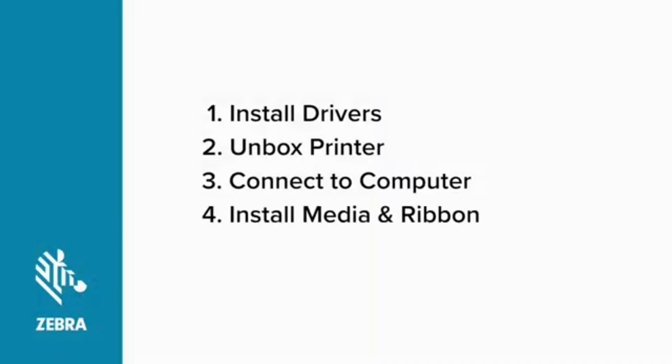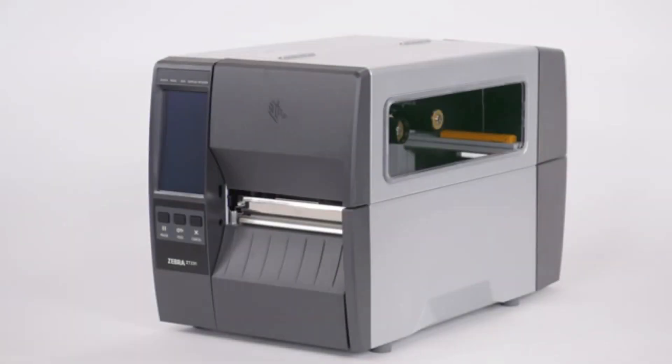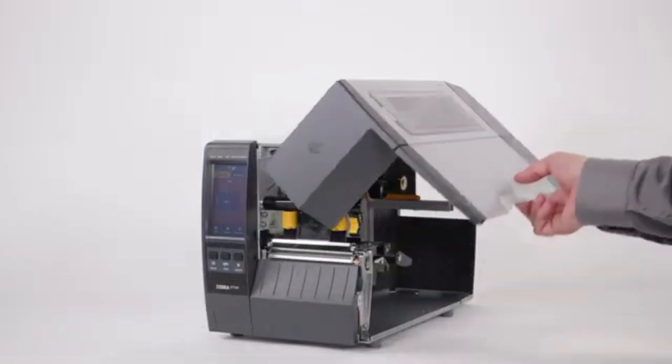Installing media and ribbon. Before you can confirm the printer is ready to print, you need to install some media and ribbon. If your printer will be operating in direct thermal mode, you can skip installing the ribbon. Open the media door.